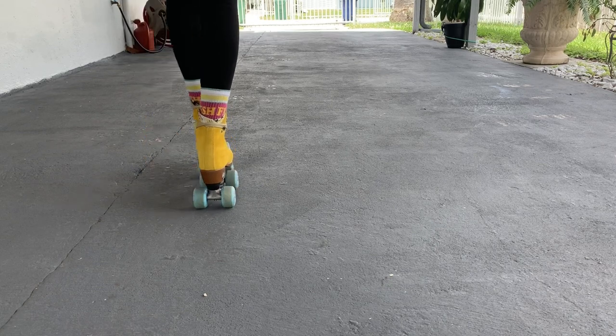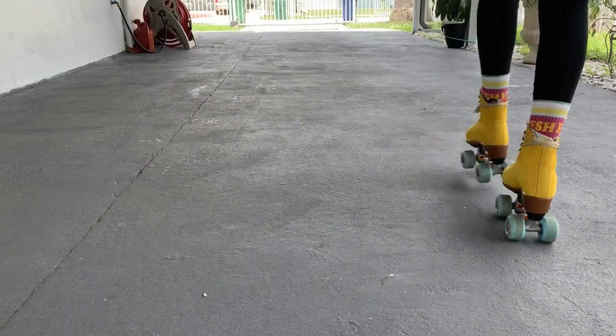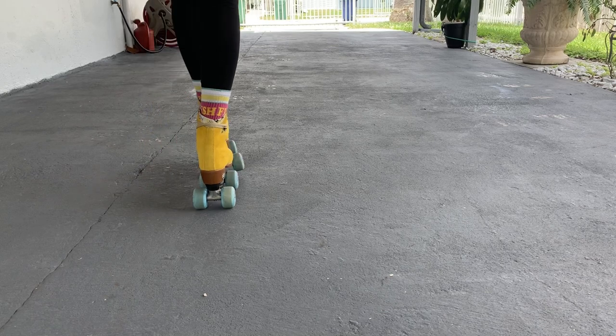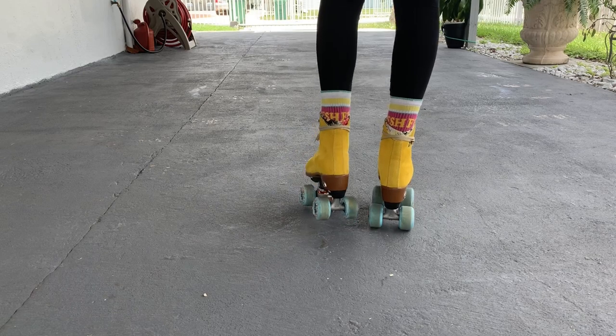Now before we start with the steps, I wanted to cover some drills you can do to prepare yourself for this move. These are the same drills I did when I started off. These are crossovers — what you'll be doing is crossing one leg over the other while the leg under rolls back and steps out to adjust to the original position.